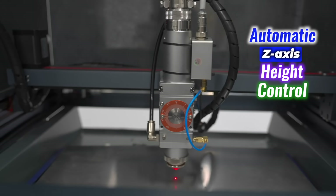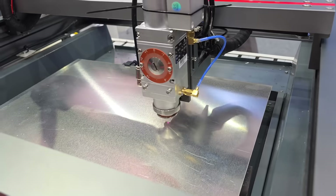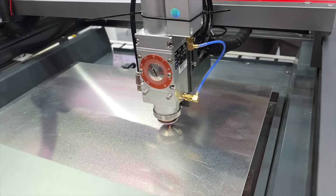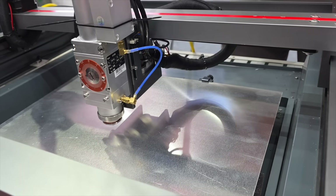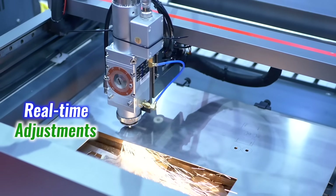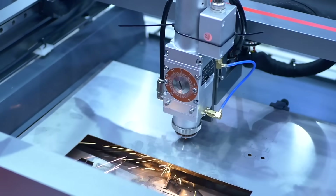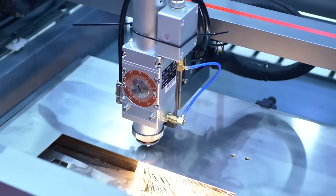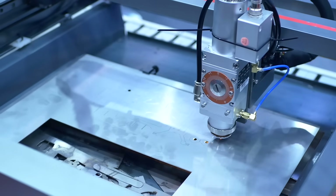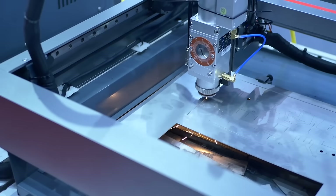The E700 includes an automatic Z-axis height control. That means even if the metal sheet is curved, warped, or uneven, the laser stays locked in. Real-time adjustments keep the focus tight every step of the way — engraving stayed crisp, cuts stayed consistent. No stops, no second passes, just clean results every time.